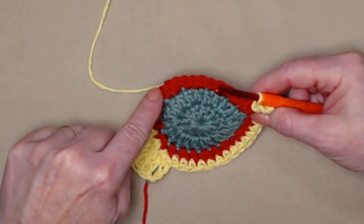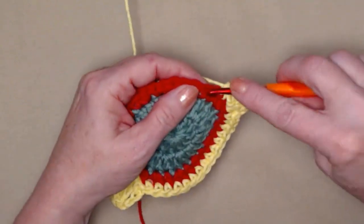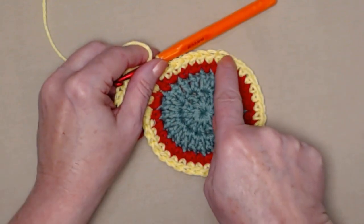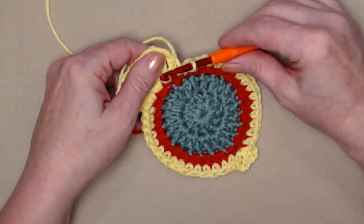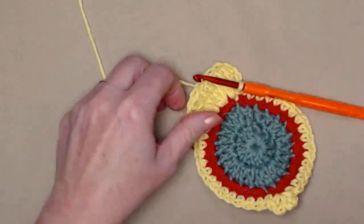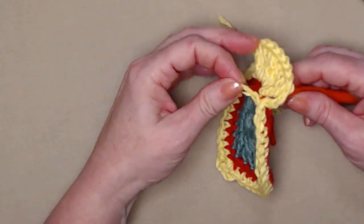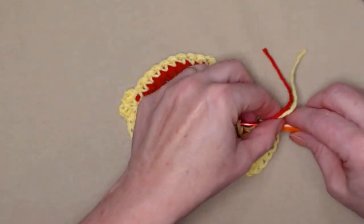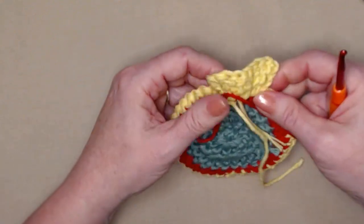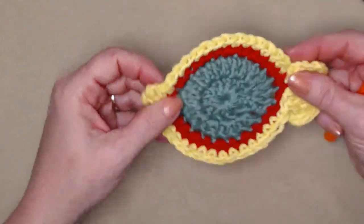Now we're just going to single crochet all the way back around until we reach the tail — one in each of those single crochets. I've single crocheted in each one of those stitches all the way around the bottom of my fish and I'm going to join right where we did our first triple with a slip stitch. Clip the yarn, make a loop, go into the next stitch and pull that loop to the back, then weave in the ends.